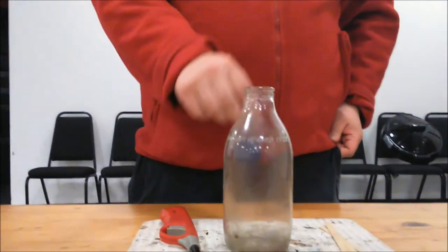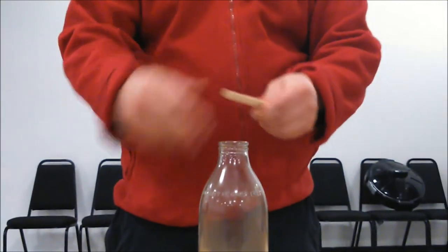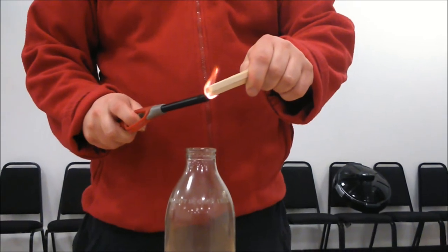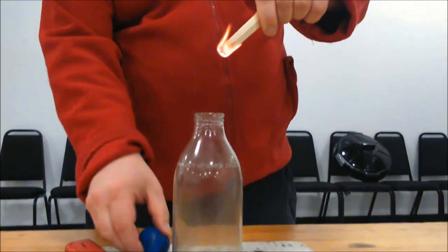Well, what do you have at the bottom of every chimney? Fire. That's what we're going to do. We're going to use some fire. Fire needs three things to burn: fuel, heat and oxygen. The oxygen can be found in the air all around us. The heat in this case is coming from my lighter. And the sticks are my fuel.